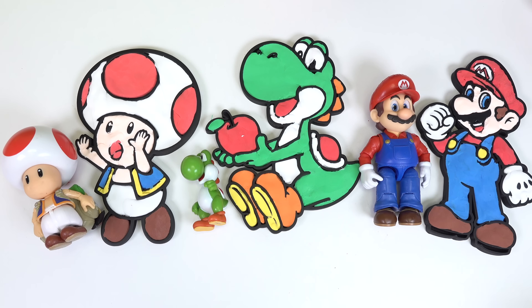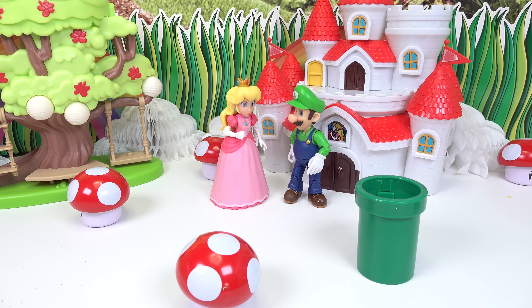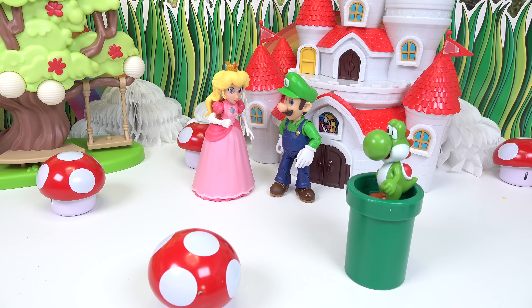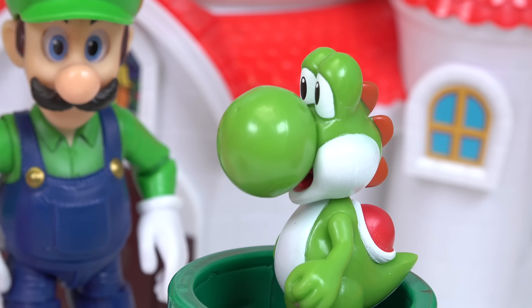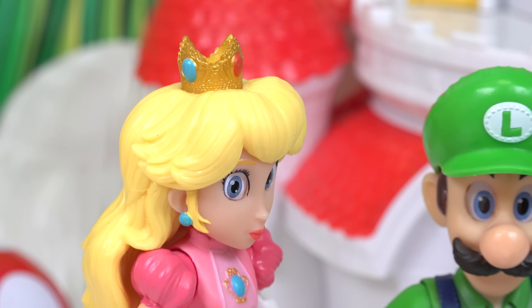I really want to do Princess Peach and Luigi. Oh Princess Peach, do you think they'll ever come back? It has been quite some time since they left. Oh, don't worry Luigi — Yoshi's going to take good care of them. Yoshi! See, I told you — Yoshi's back! What does that mean? I don't know. Bowser!